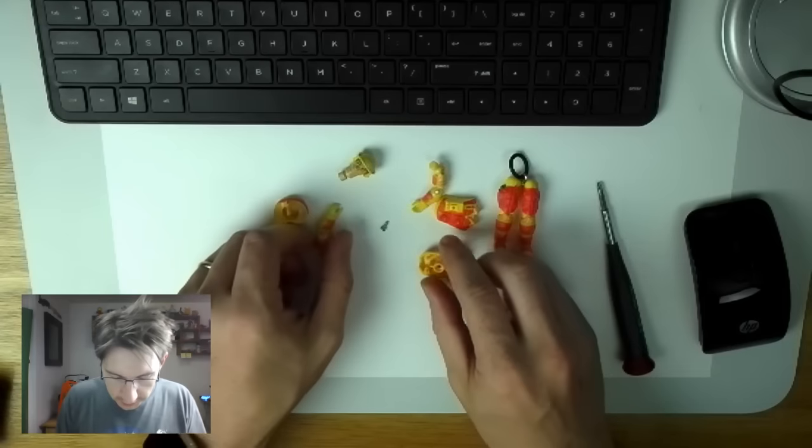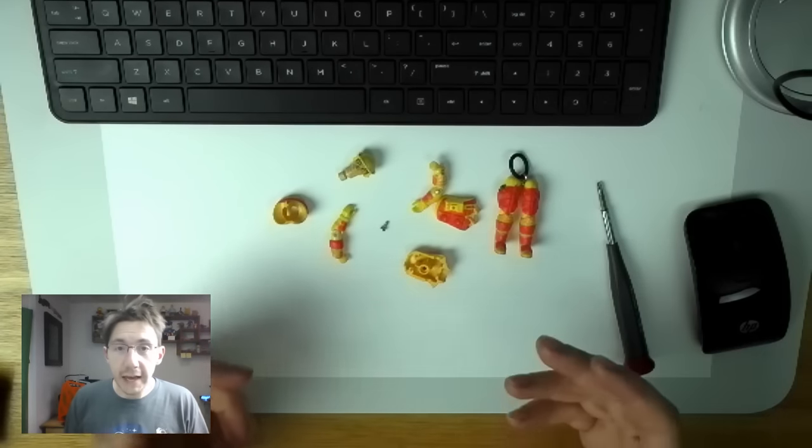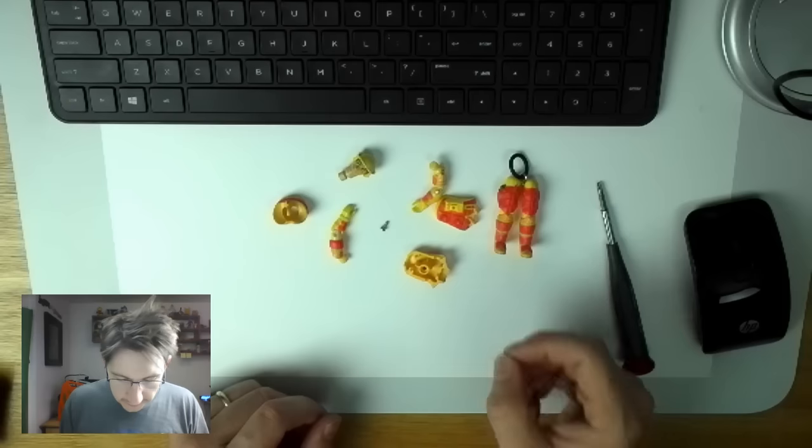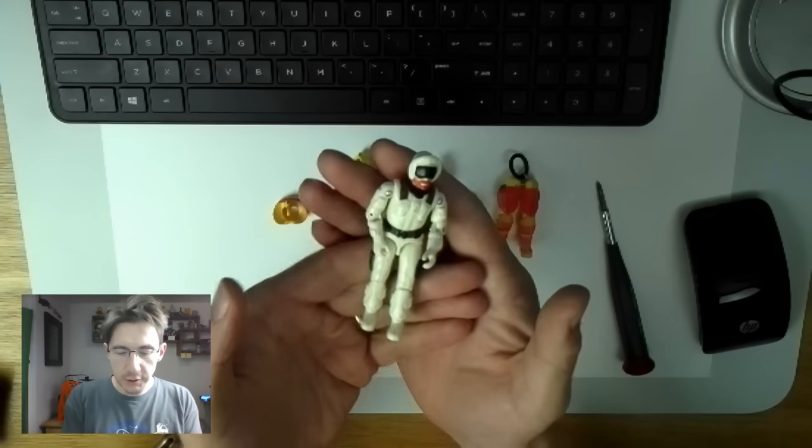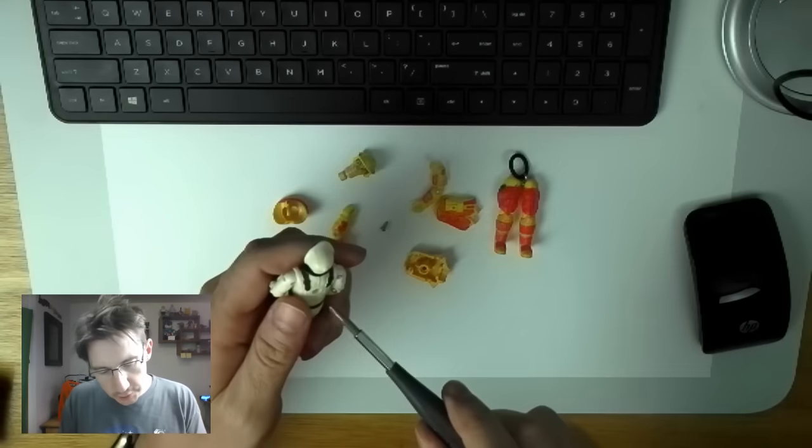There's Blowtorch just laid out in pieces, and as a kid I thought, well, this is kind of interesting because I can make my own G.I. Joes. So here's Snow Job.